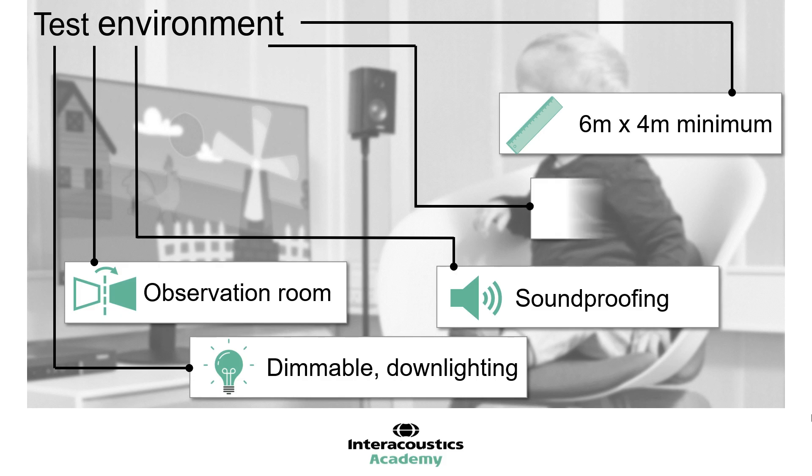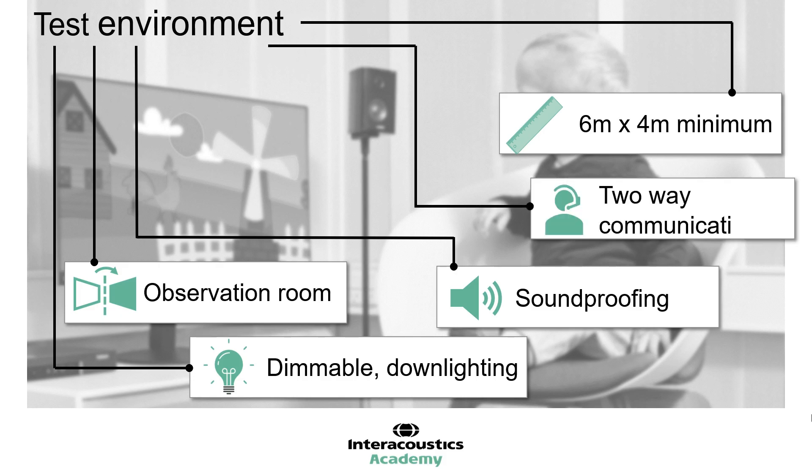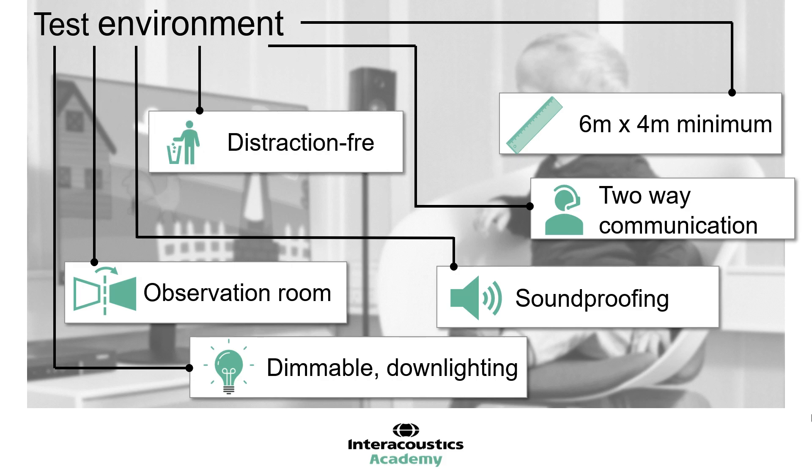There are many options available for communication. This could be via wired or wireless headsets, or a hearing aid with FM mic and receiver. This is vital for both testers to be fully aware of the test circumstances, timing of presentations, and to be able to communicate regarding any necessary changes to test strategy. The testing environment should be as tidy and distraction-free as possible in order to keep the child focused on the important elements of the test: the visual reinforcers and the second tester with engagement toys.